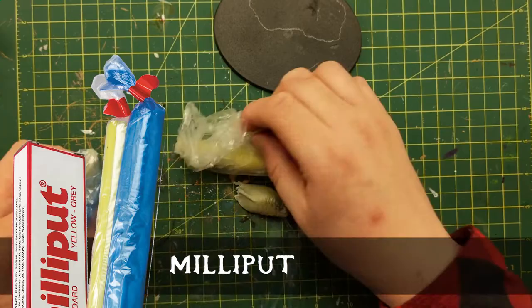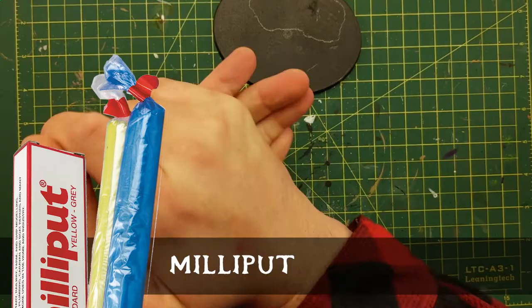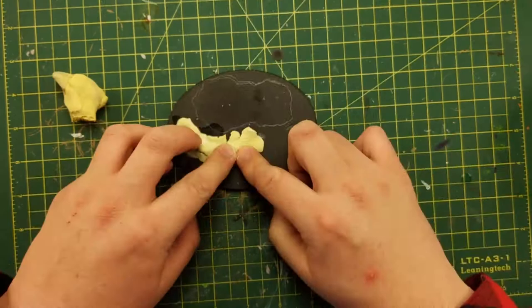This particular mini did a lot of base work starting with some Milliput. It's a two-piece epoxy. You mix them together for quite a bit, maybe five minutes or so, and then you can start to apply it with your fingers, as I am doing here.